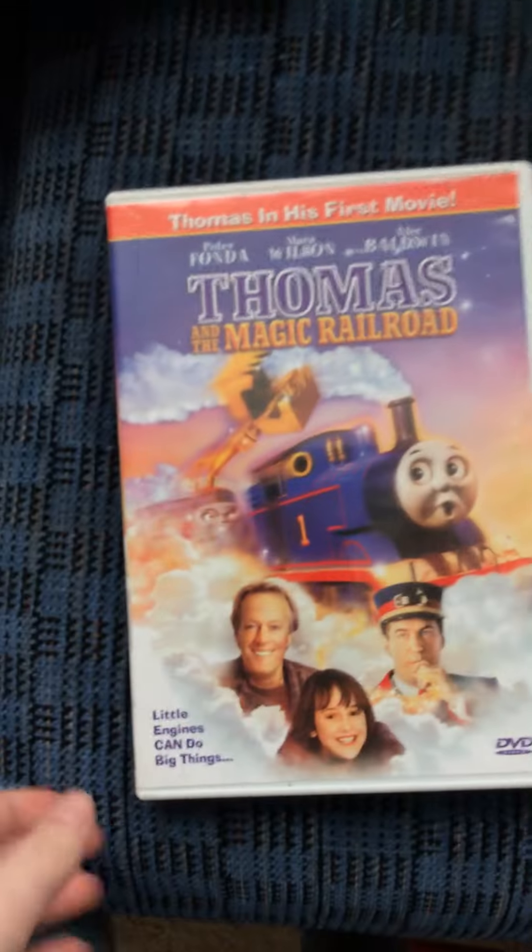My last one I got here is Thomas and the Magic Railroad. Here's the front spine and the back. Now I'm going to move on to my VHS's.